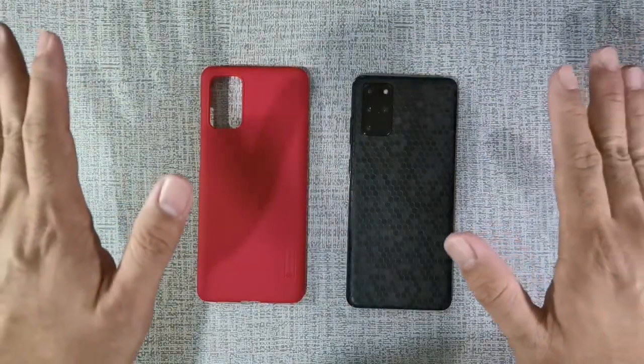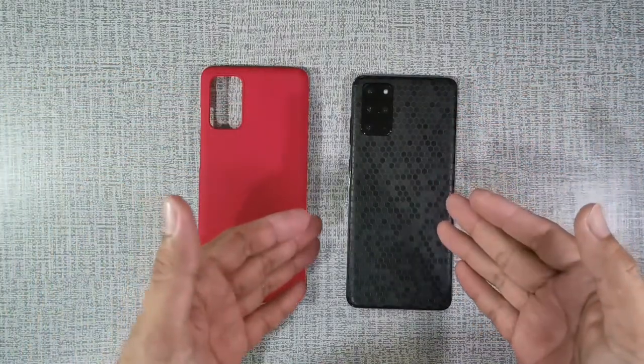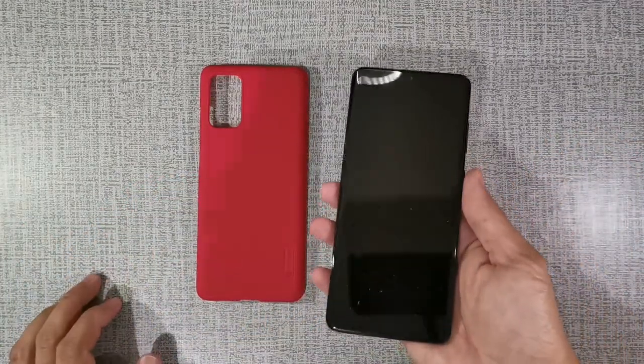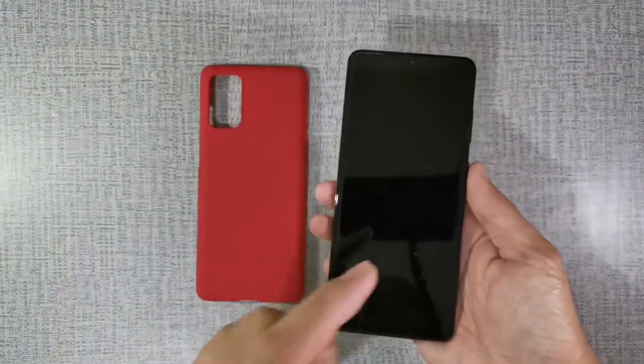Hello guys, this is Marky from Affordatech and today we have the Samsung Galaxy S20 Plus. I've been using this phone for about 3 months now and based on my personal usage, I'm going to share with you the pros and cons of this phone.